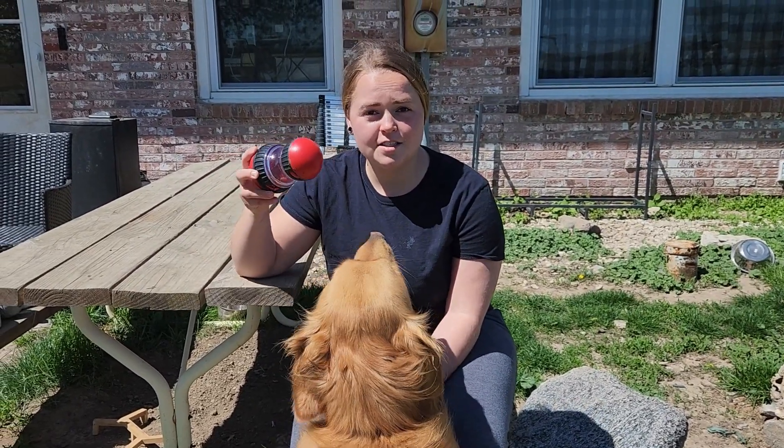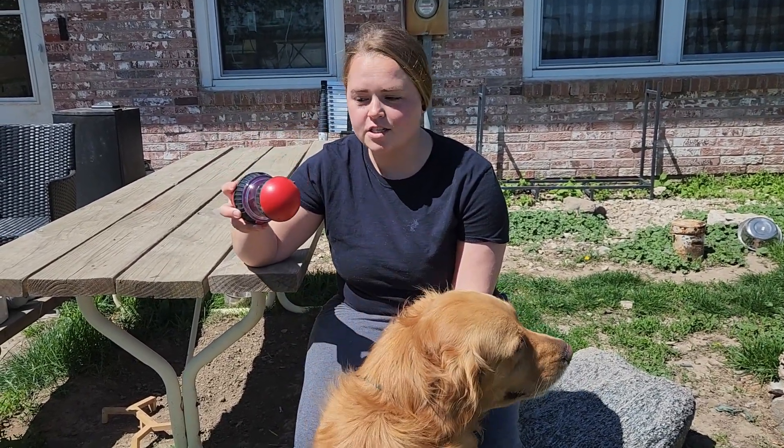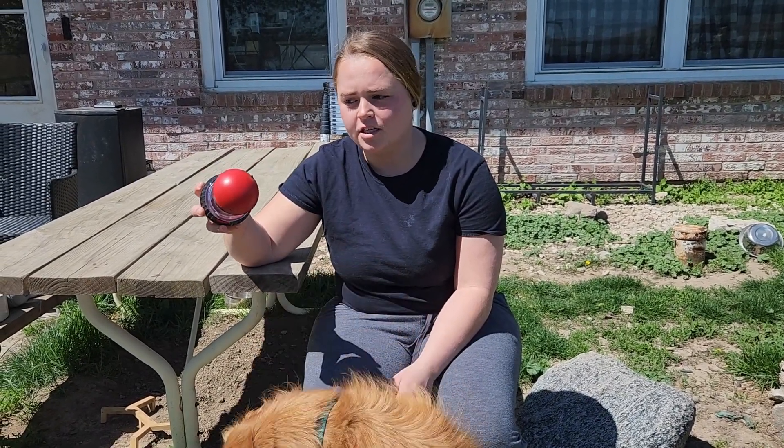Obviously this is going to get slimy and gross after your dogs have been using it, but this is actually dishwasher safe so it's going to be very easy to get cleaned up. That is the pet treat dispenser — Timber really likes it and once your dog catches on I think they're really going to like it as well.